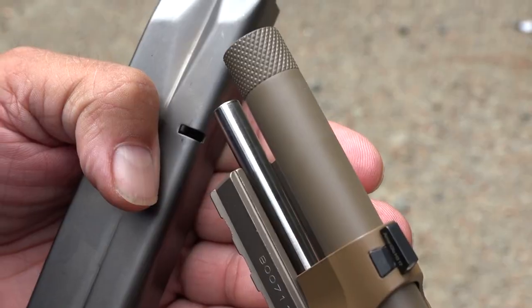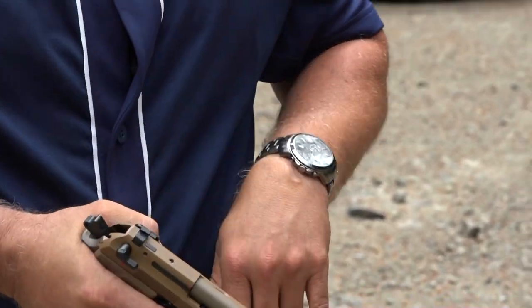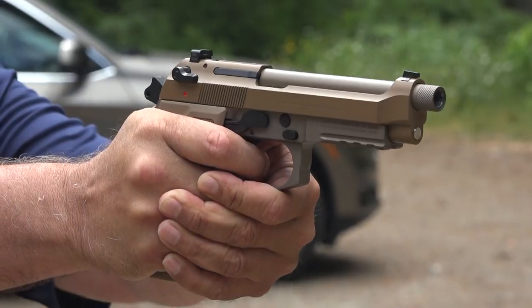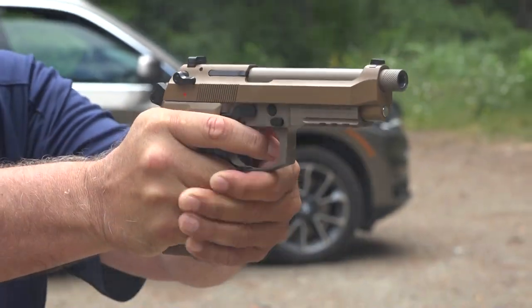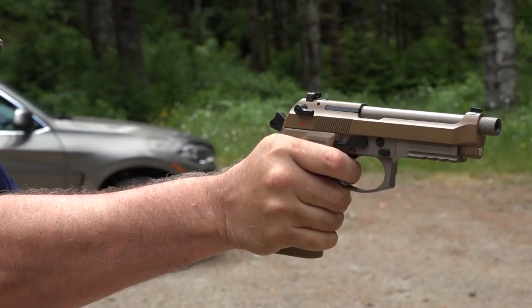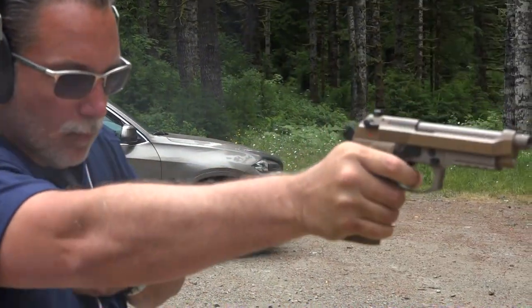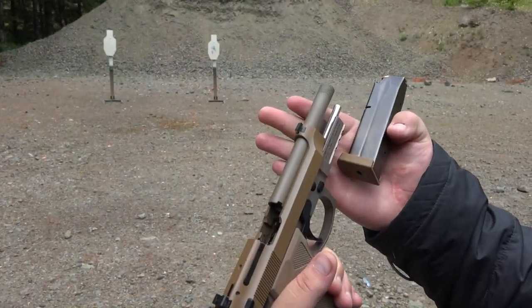So easy to shoot. There's a look at the SS guide rod in the pistol — very nice. You've got to try it. Young Beretta!